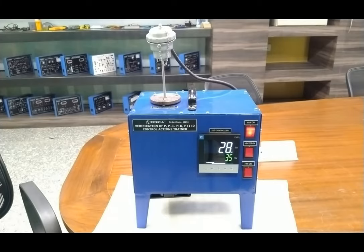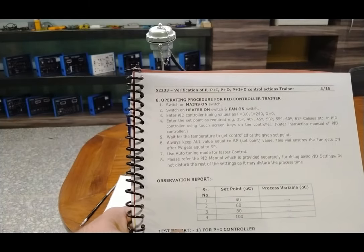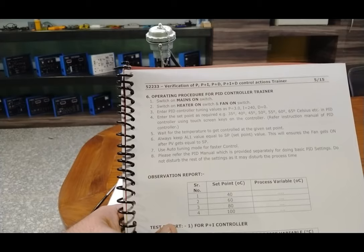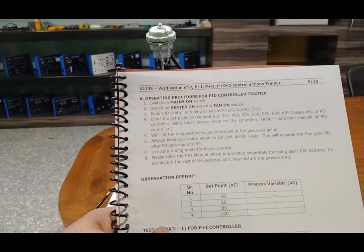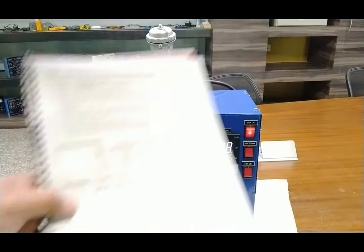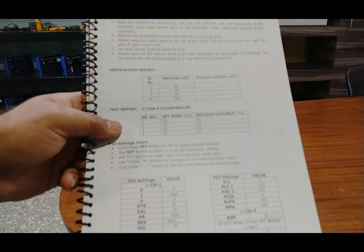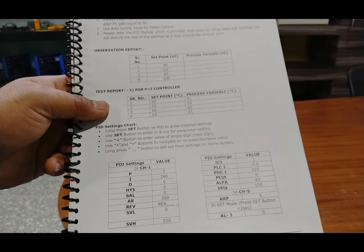First, we will see the operating procedure as given in the user manual, then follow all the steps for providing settings in the PID controller, and then do all the actions one by one as described. For entering the values in the PID controller, a table is also provided in the user manual. The procedure for basic settings is provided, so you can follow that or refer to the complete user manual of the PID controller.